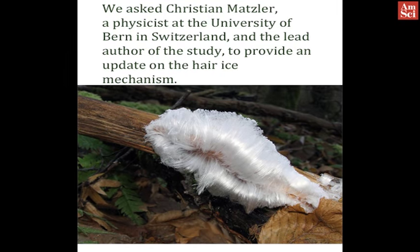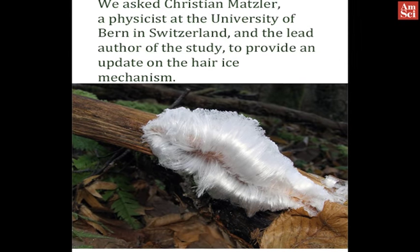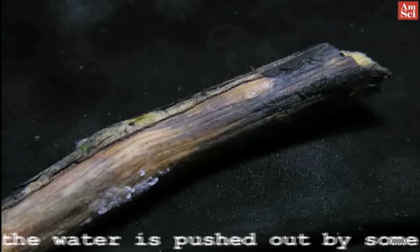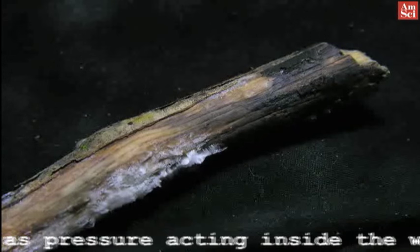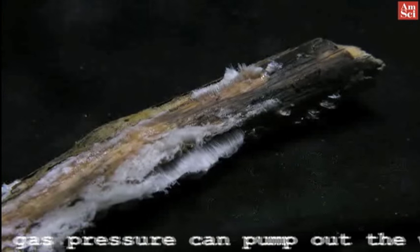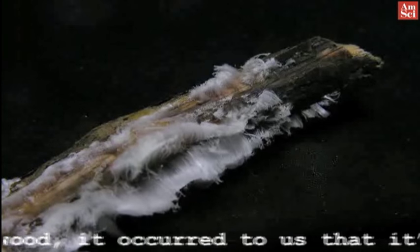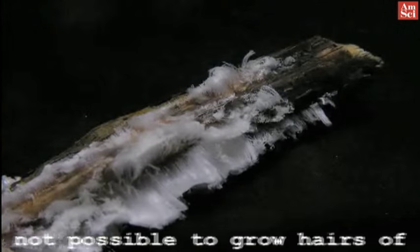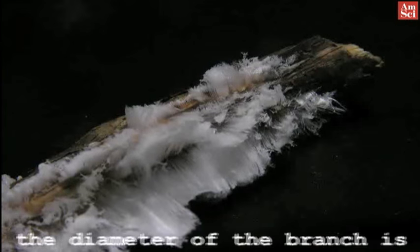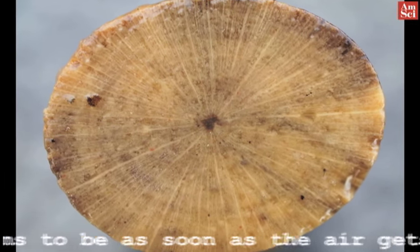We asked Christian Matzler, a physicist at the University of Bern in Switzerland and the lead author of the study, to provide an update on the hair ice formation mechanism. The earlier idea was that the water is pushed out by some gas pressure acting inside the wood. But when we thought about how gas pressure can pump out the water from the vessels inside the wood, it occurred to us that it's not possible to grow hairs of several centimeters length when the diameter of the branch is only about 5 or 10 millimeters.